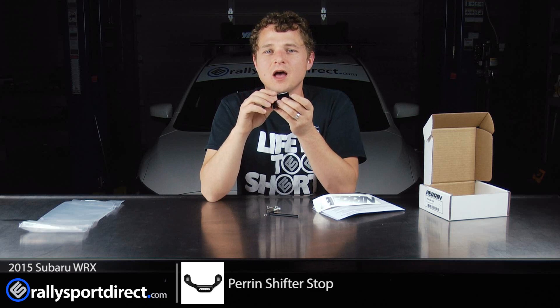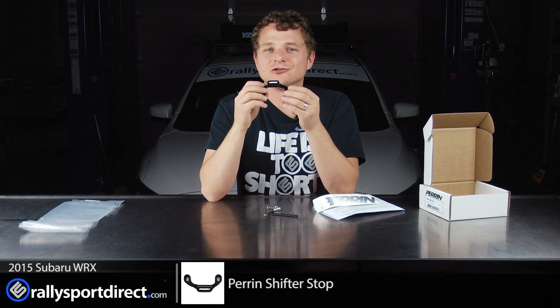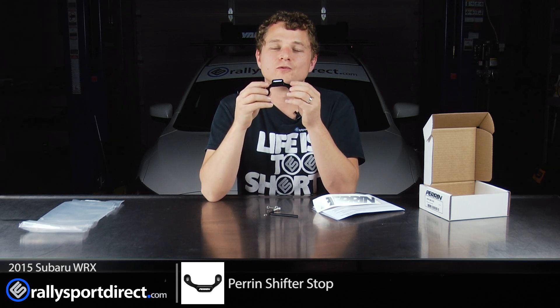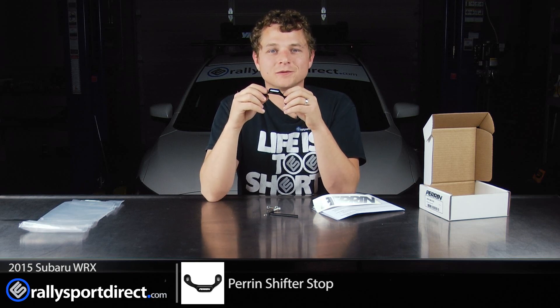Now the factory WRX shifter — it's not fantastic, but it's not bad in any way, shape or form, being that it's a cable shifter. It's okay. And so anything we can do to improve the feel of that, I'm all for. I was very excited when I found this and we get to install it — it should greatly help improve that shifter feel. So anyway, enough talking, let's go ahead and get started with the install.